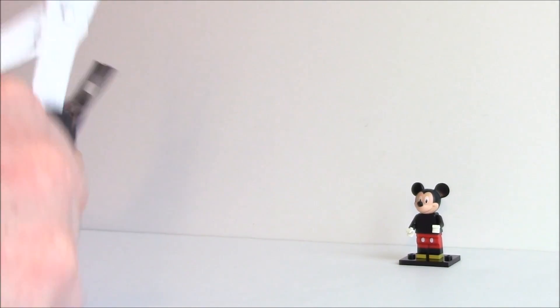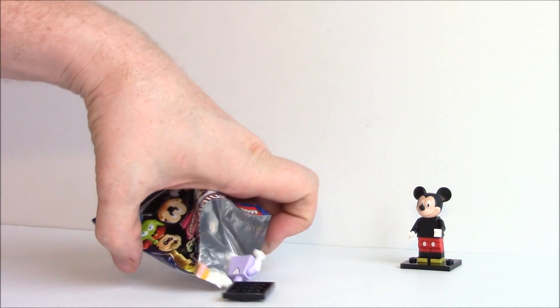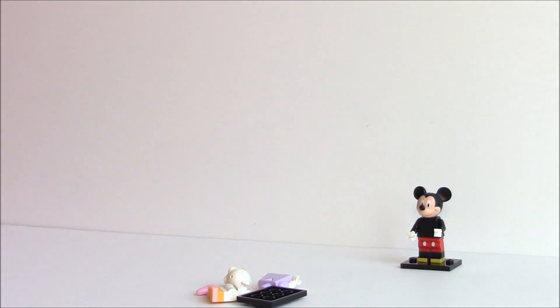Who is up next? Let's see who we got. Remove the insert. And... oh, Daisy Duck! Daisy Duck. Awesome. I don't think I have Daisy Duck. Maybe I do.